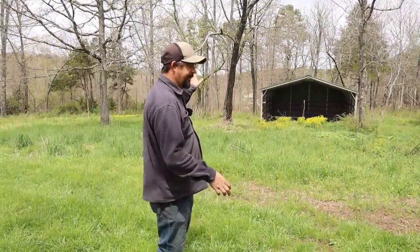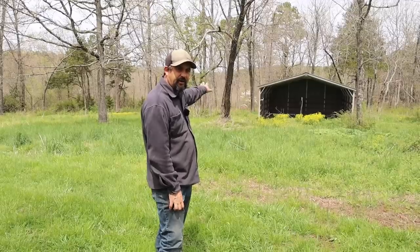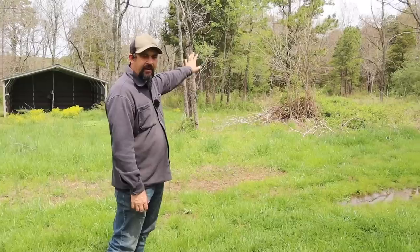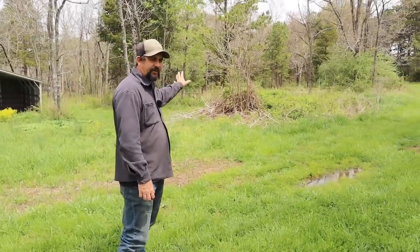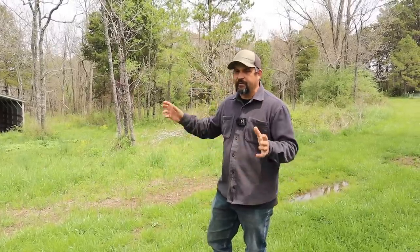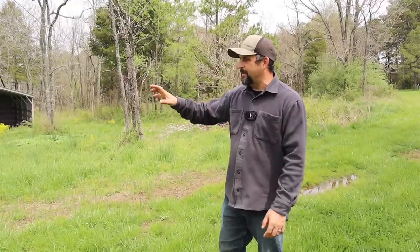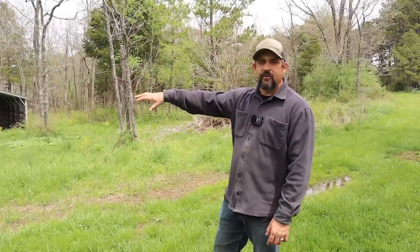A couple weeks ago we showed you guys that this area behind us, where we had our original dairy cow Hope, was an area we were kind of dismantling. We took out almost a hundred t-posts from that area, all of the old electric wire. This week we've actually moved on to doing the same thing to the area next to it — where you've seen us raising pigs in the woods. All of this area was done in electric fence and it was a big job to take it all out.